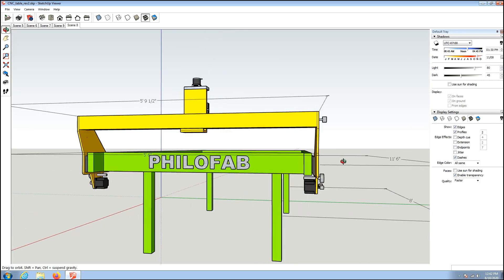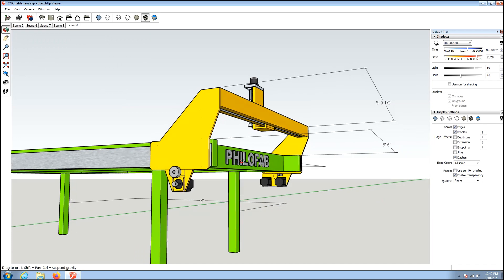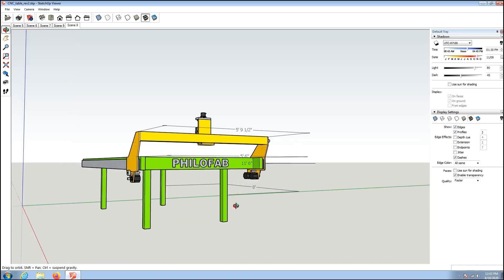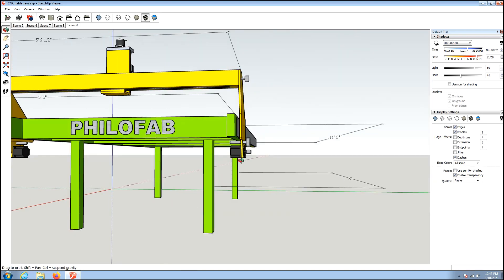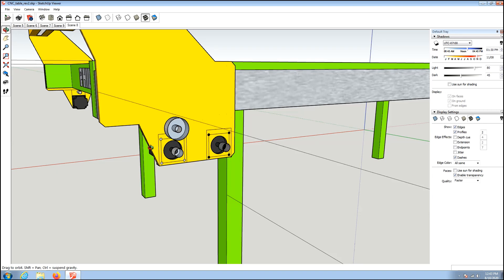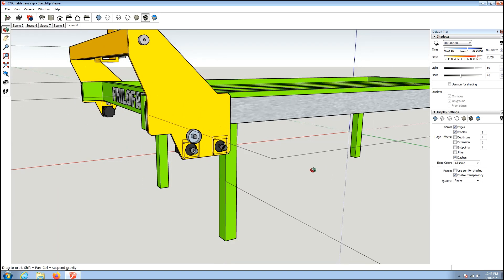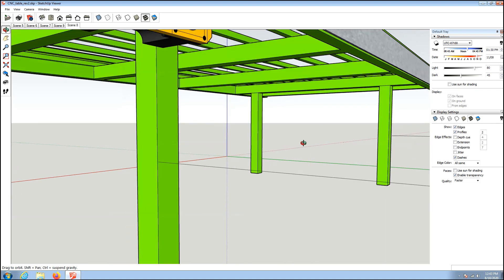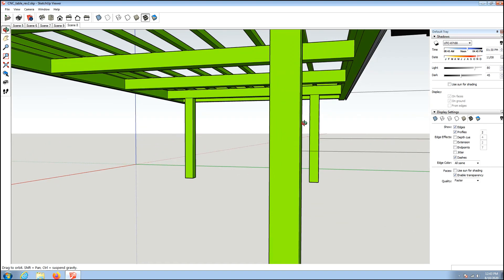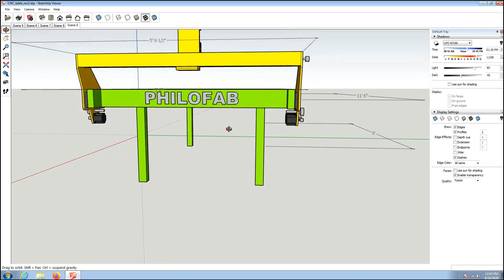The legs are moved inward from all sides so I can't hit my feet against them. I had to move them in anyway for motor clearance, because I wanted the motors tucked up underneath the table for protection. There will be a cover on the side of this gantry plate for the belts just to keep the spinning bits away from people's fingers. I'll probably also build a rack on these legs to help with rigidity and to give me a place to store extra material.